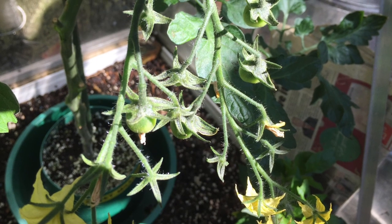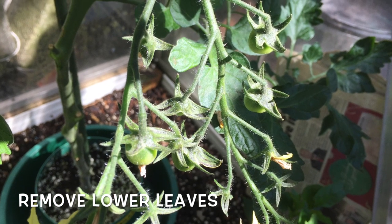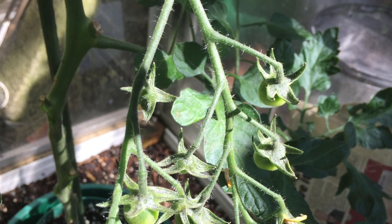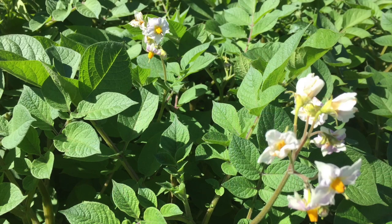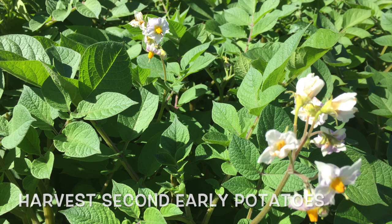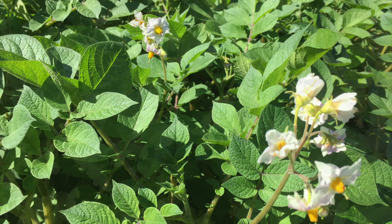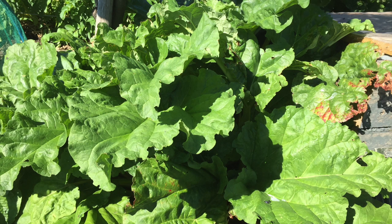Remove the lower leaves of tomato plants up to the first fruit truss. This will increase airflow and also light, and in return will help ripen the trusses quicker. Second early potatoes planted back in March should now be ready for harvesting. Before digging up the complete plant, have a little dig around the base just to check the size of the potatoes. The harvesting of rhubarb should be coming to an end around late June. Scatter a few chicken manure pellets around the base of the crown and add a mulch, but do not cover the plant completely as this can rot the crown.